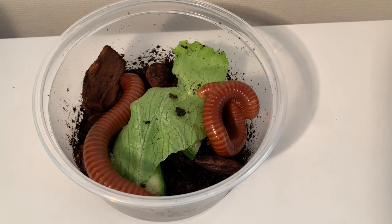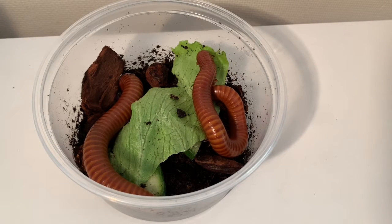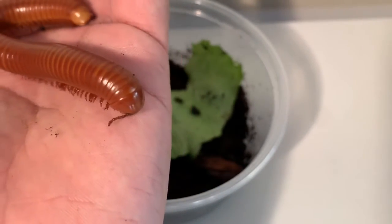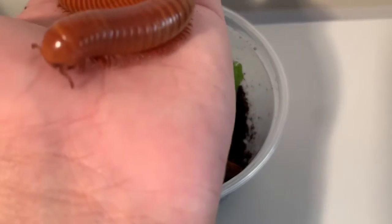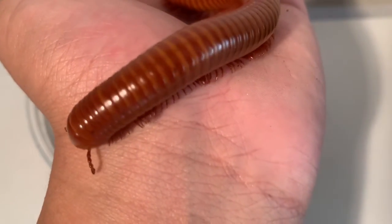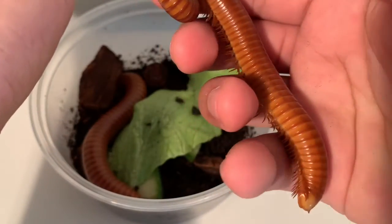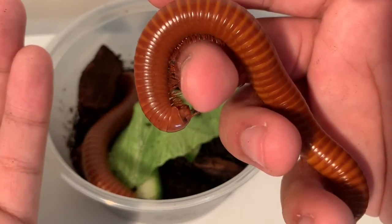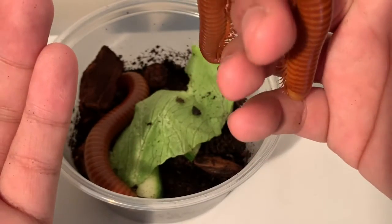Alright, before I show you the final invert, I thought I'd show you these two - a sexed pair of orange band millipedes. I'm going to pick one up so you guys can get a better look. These guys are absolutely beautiful. In my updates video I said I was going to get some rainbow millipedes but they were far too expensive, so I got these two instead for 16 pounds for the pair - eight pounds each. The lady said it was a male and female. These guys will be going in the communal enclosure along with the cockroaches, fruit beetles, dairy cow isopods and springtails.